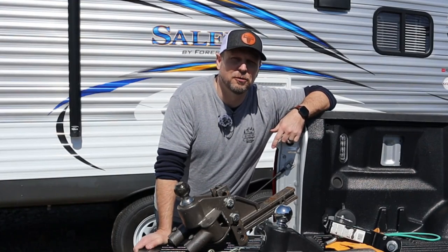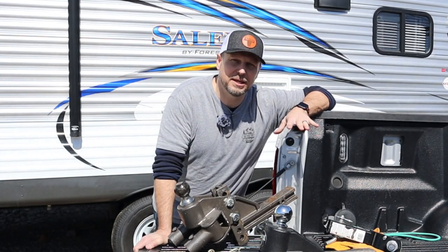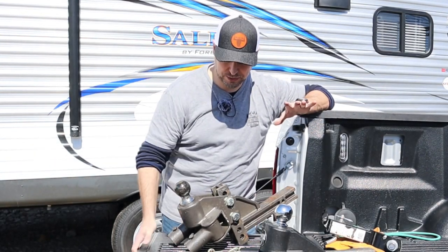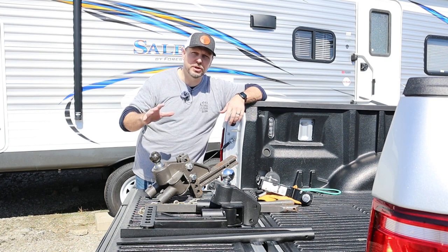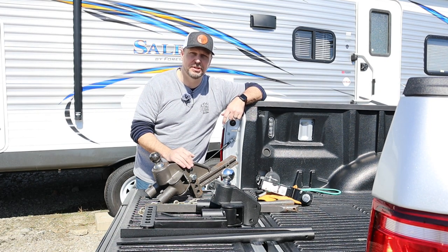Hey guys, welcome back to Go Together Go Far. I am super excited about this video. It is a long time in the making and I can't wait to share it with you. So what we're going to do is we're going to take a couple Blue Ox weight distribution hitches and we're going to put them to the test.